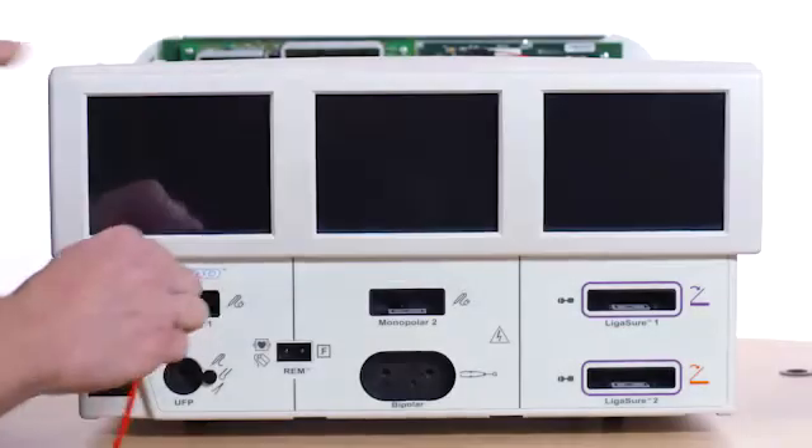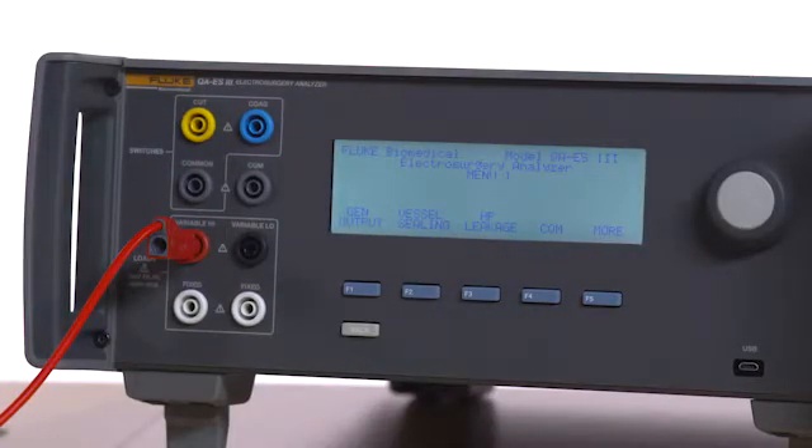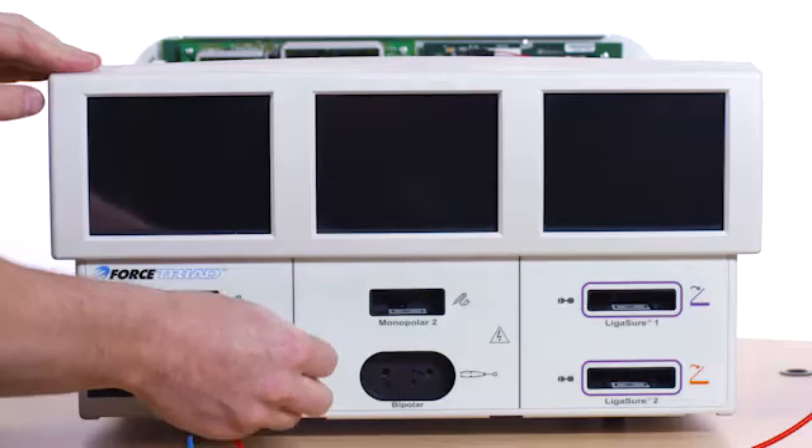Connect a red test lead from the left input jack of the monopolar 1 port to the variable high jack of the QAES-3. Connect the ESU dispersive safety lead to the variable low and the REM port on the Forced Triad.